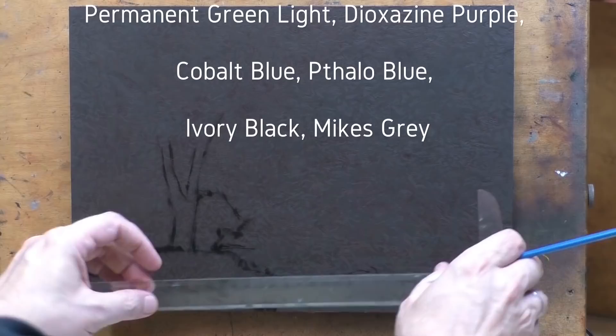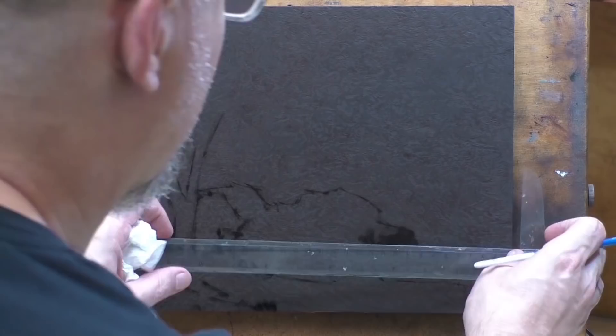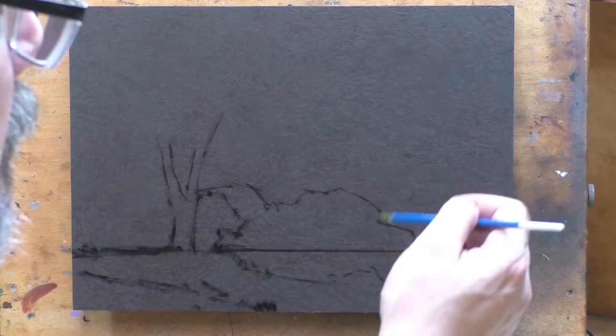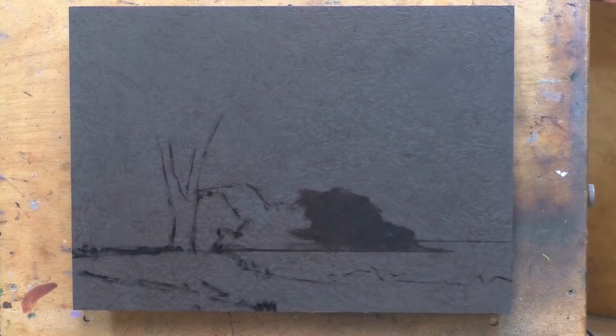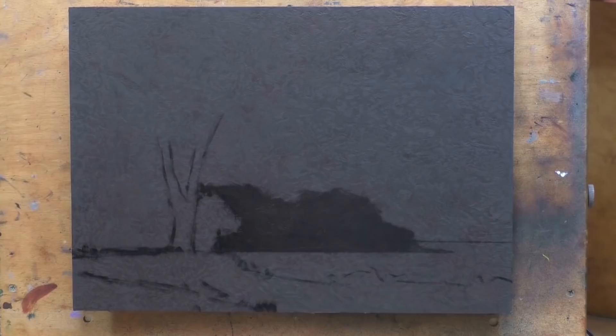I painted this back in March, maybe April. The board itself is one of these — underneath this burnt umber layer you're seeing is a failed older painting, so art historians in the future, get your x-ray cameras out and go for it.